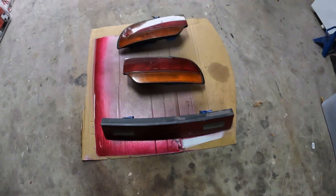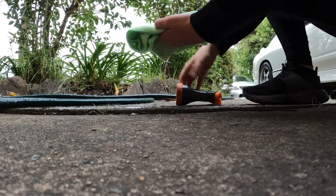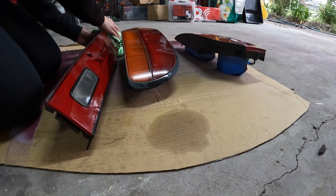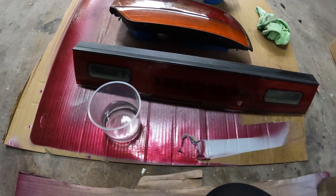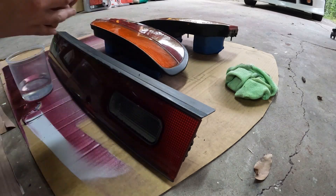Okay, so here are the taillights. Before we do anything, let's take a quick sip of kombucha and grab a microfibre. We're going to wet the microfibre and quickly wipe over the taillights just to get all the dirt off. Go around the edges too because mine were really dirty. You want the paint to stick, so you'll need water, a scotch bright, and some 1200-grit sandpaper.